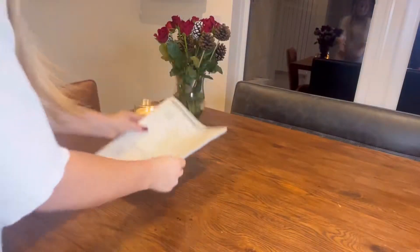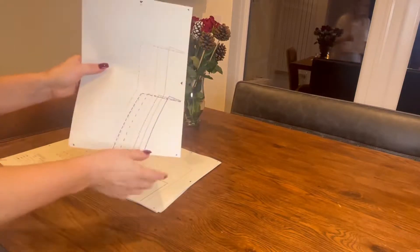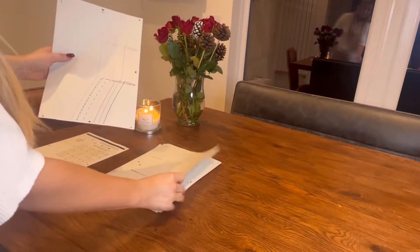It's great for lounging around the house or working from home as well, because it's got this sort of collar top. There are so many possibilities with this pattern, so I'm going to show you today and I hope that you enjoy how we make it. Let's start by putting the pattern pieces together.